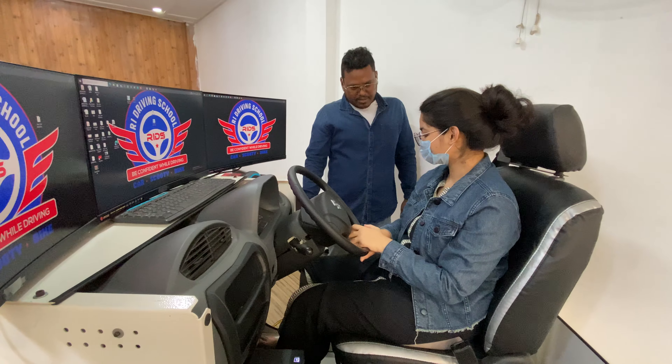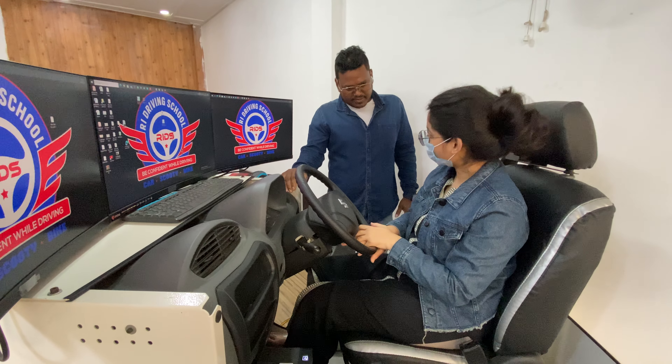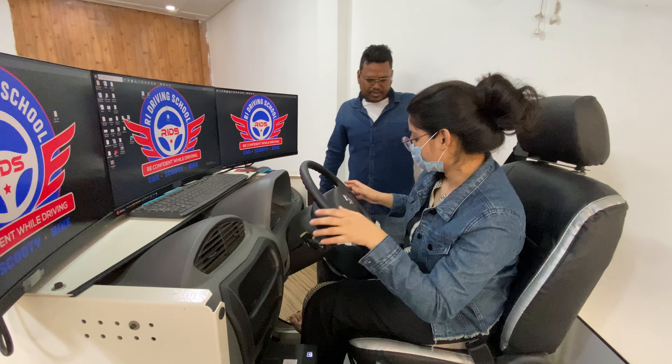I'm going to do the left side. What do you do with the left side? Left side is the right side. I'm going to do the right side. We'll do this right. I'll give you the right side.